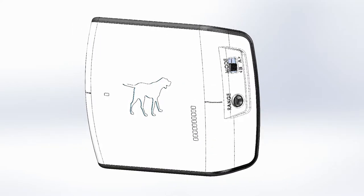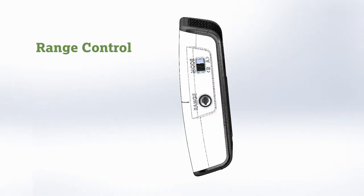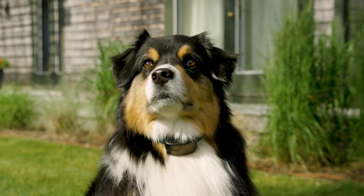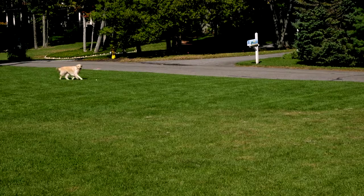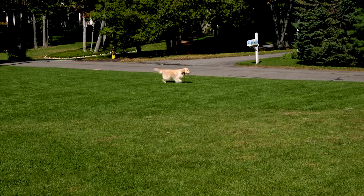The dial for adjusting the range is located on the right side of the transmitter. Depending on the size of your property and the needs of your dog, signal range may vary from the boundary wire. Your dog watch dealer has adjusted the range that is most suitable for your dog and yard.